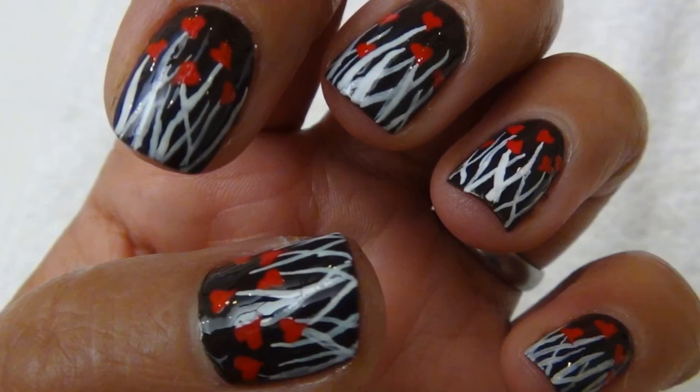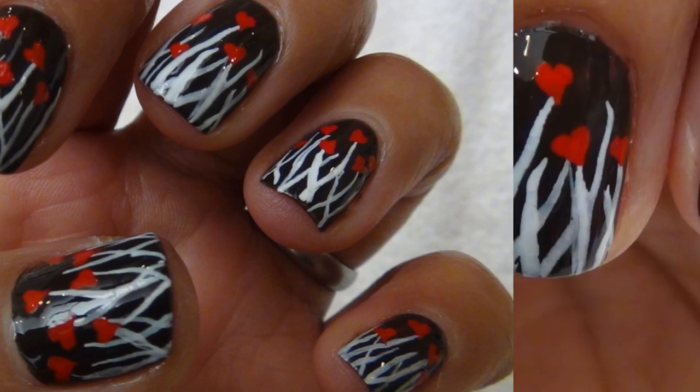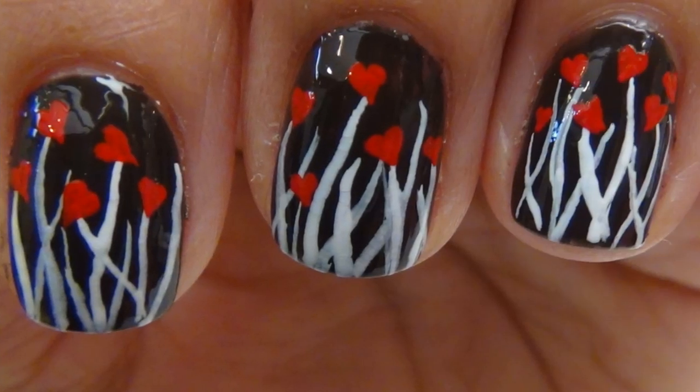Welcome friends! Today we'll learn a beautiful nail art for Valentine's Day. It's called Garden of Love.